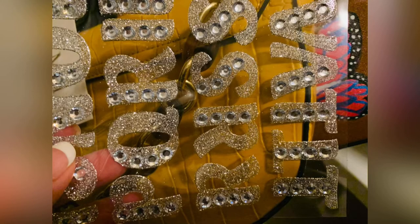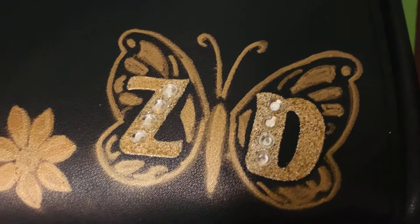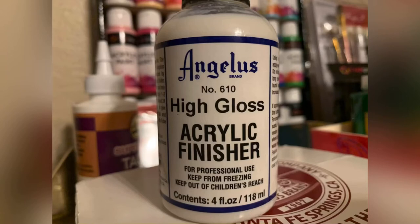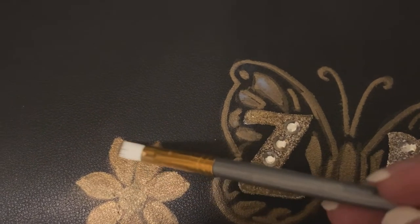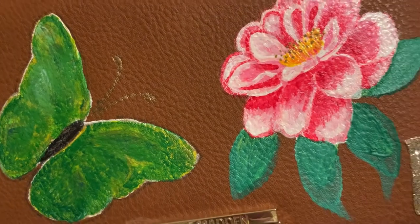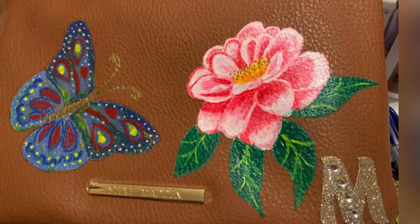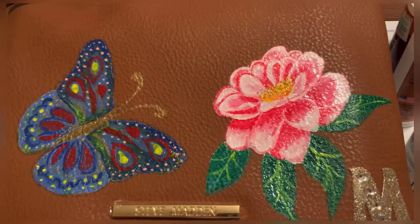These are the gem stickers I used for the initials, and I used tacky glue so they would be really durable. To match the color of the gem stickers, I painted it gold as well so it matches the hardware of the bag. I also started a bag for my cousin and personalized it — I put the letter M on it because her name starts with M.